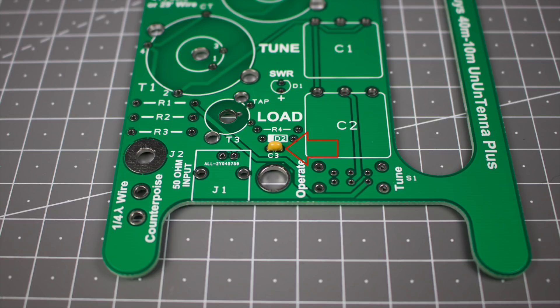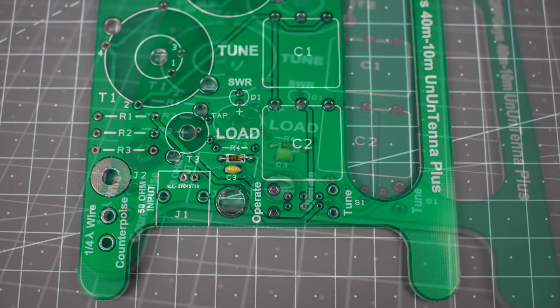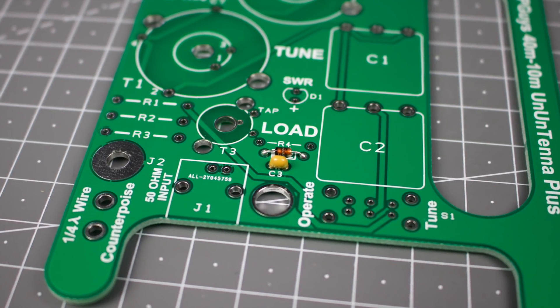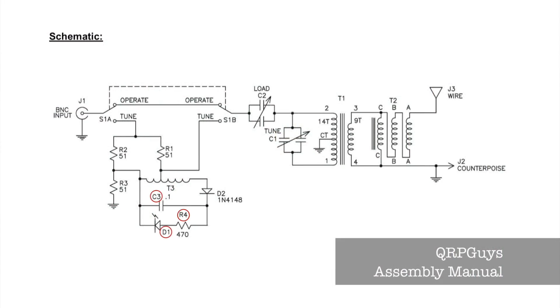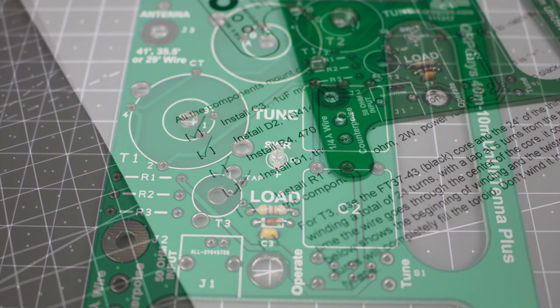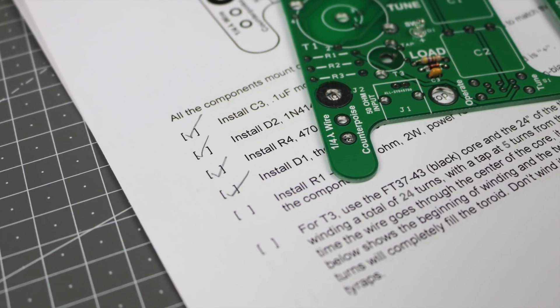We start the build with the 1 microfarad capacitor, then add the 1N4148 diode — make sure you orient this the right way and avoid adding heat for too long while soldering. We then add the 470 ohm resistor, so C3, D1 and R4 are fitted. Now we add D2, the LED — again make sure this is installed the right way around, the positive side is clearly marked on the PCB. As you fit each component you can tick off that step in the manual.